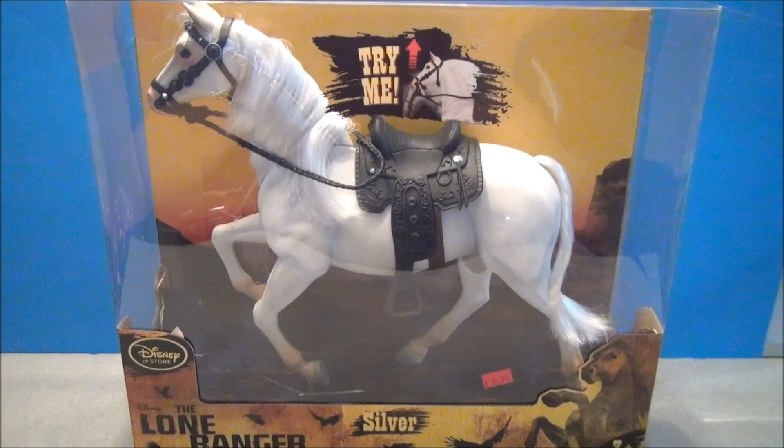What's up YouTube? I'm Mitch Santona. Welcome to my Disney channel. I've got a Disney Store exclusive here of a horsey.